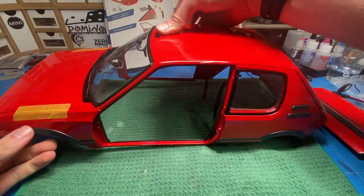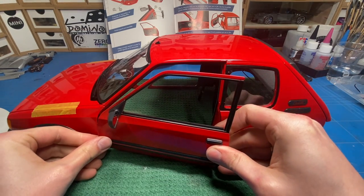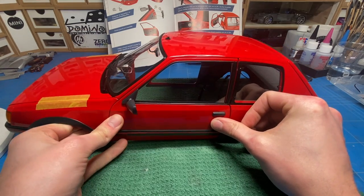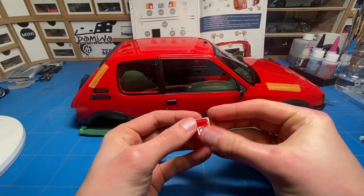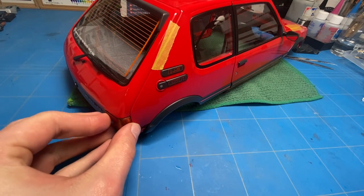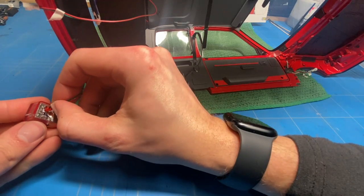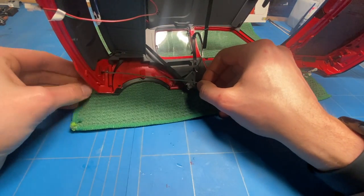With the final piece of trim now also installed, I could put the door onto the actual body. Just like the headlights and the dome light on the headliner, the taillights have an actual LED in there too. That needed to be threaded through the body, then put into the actual taillight, and then that assembly could be put in place and screwed tightly.